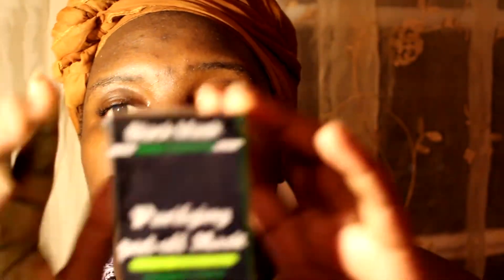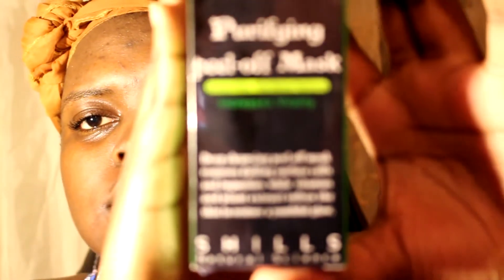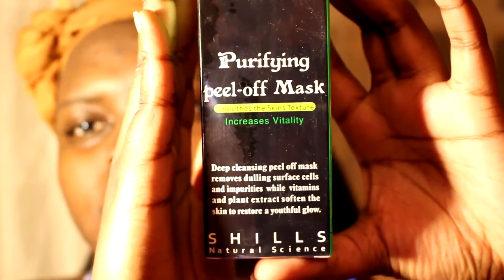Hi guys, it's Joe Vibes once again. In today's video, I'll be trying out this purifying peel-off mask. It's from Schill's Natural Science. This is what it looks like. I don't know if you guys could see that. Hopefully — there we go.